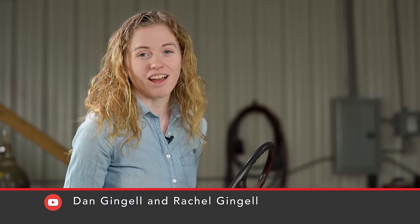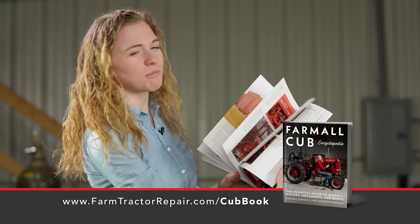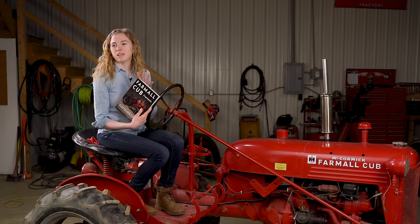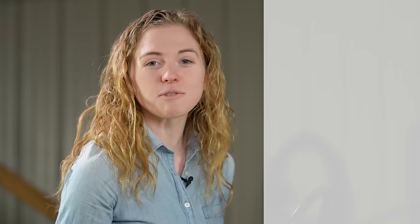If you have a cub tractor and want to do maintenance on it, my YouTube channel is an excellent resource. I have a lot of videos on the cub as well as this book Farmall Cub Encyclopedia — it has the repair and maintenance section but also shows a lot of history of the Farmall Cub model, information about the other implements that were available, and information on demonstrator cubs. It's loaded with information all about the cub tractor. You can purchase this book on my website farmtractorrepair.com, where you can also purchase your oil filter and other parts for your cub if you want to rebuild your carburetor or do a valve replacement. Check out my site and subscribe to my YouTube channel for more videos in the future.